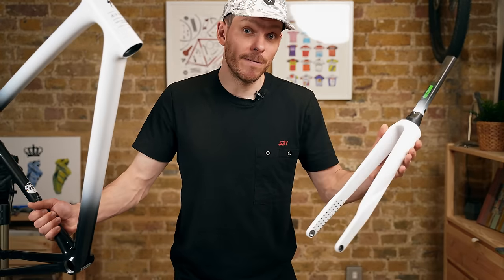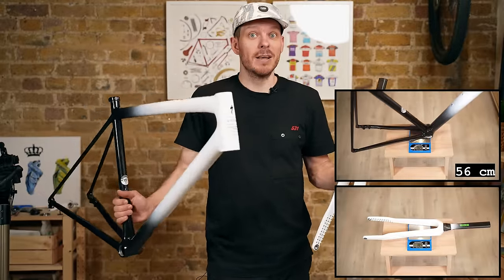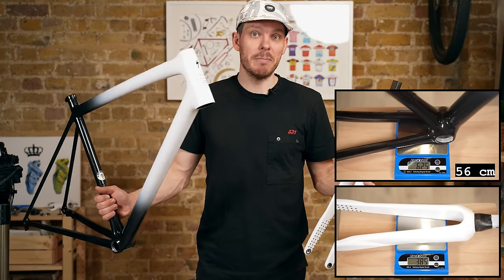The combined weight of the frame and fork is one kilogram ten grams. For comparison, my Colnago C64 frame on its own without a fork weighs the same. Now let's go through the parts I have for this bike, then I'll build it and we'll check the final weight.